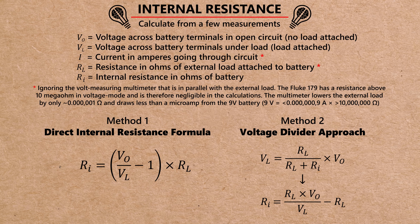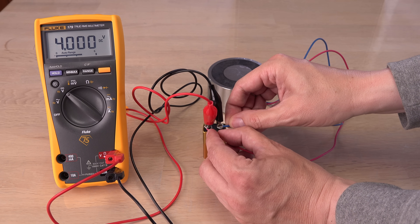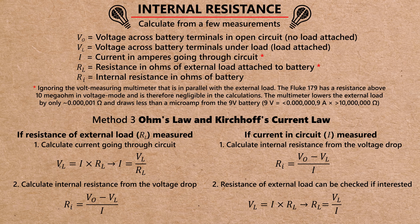The voltage drop is caused by something called internal resistance. The battery itself has an electrical resistance on the load, limiting the voltage output and current in the circuit in accordance with Ohm's law. I have seen three ways of calculating the internal resistance from knowing just the voltage drop and either the resistance of the external load or the current in the circuit.